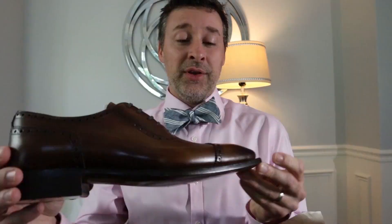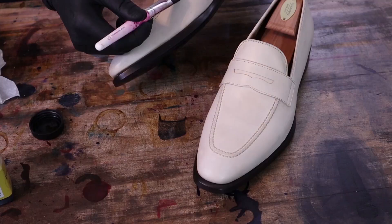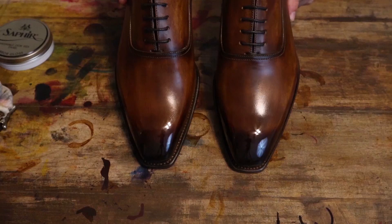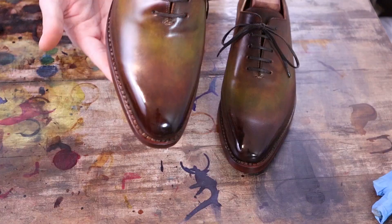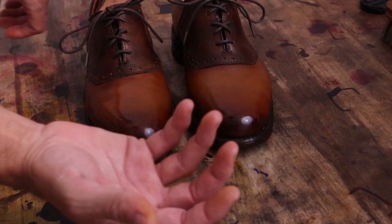Hello, my friends, and welcome to MB Shoe Doc, where we take the ordinary and make it extraordinary. We will be covering the art of patina and shine and learn to breathe new life into old shoes. So grab your dyes and polishes and get ready to get your hands dirty, and let's dive right into today's project.